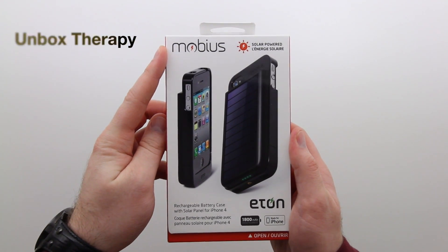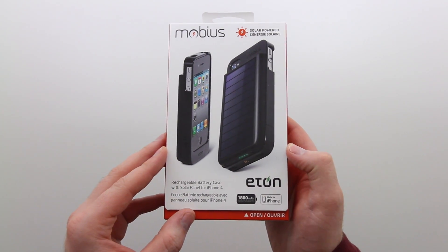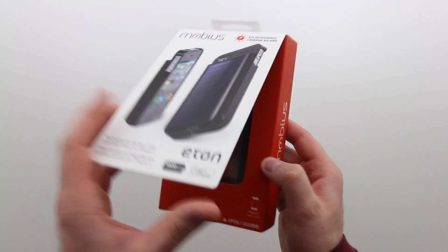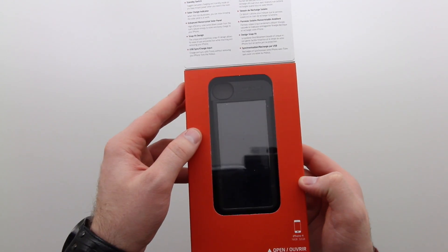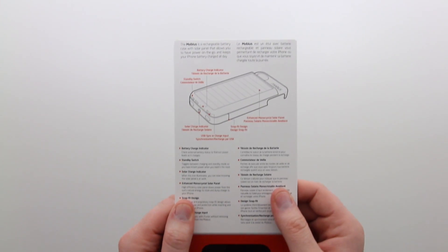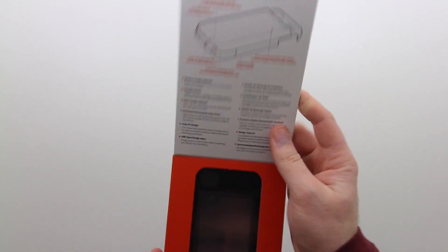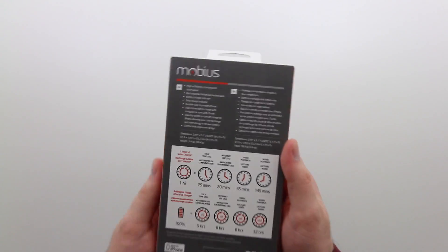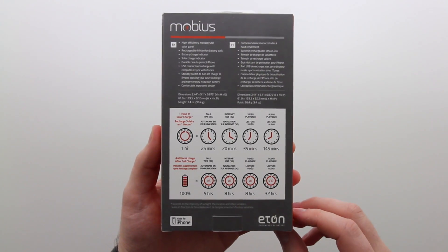What's up guys, it's Lou from Unbox Therapy and I got a real cool product in front of me today. This is the Eaton Mobius rechargeable battery case for your iPhone 4 and 4S. What's special about it is it's got a solar panel built into the back — that is correct, this baby can take advantage of the sun's rays and boost up your power. Very cool, very interesting, can't wait to get inside and get a closer look.